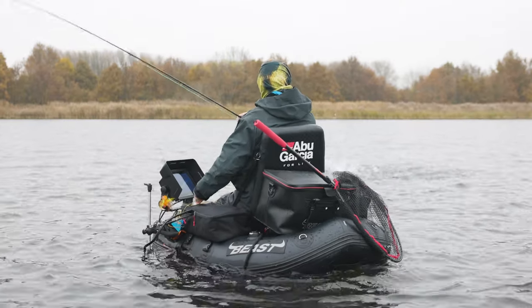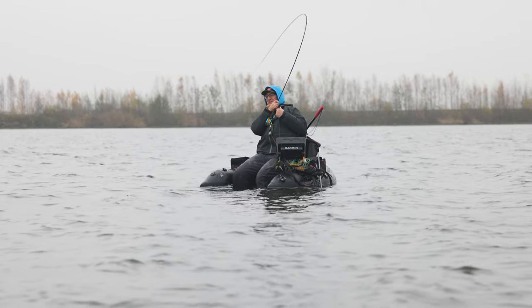Oh, it's a nice one. You got it! If it's a pike, it's a really big one.